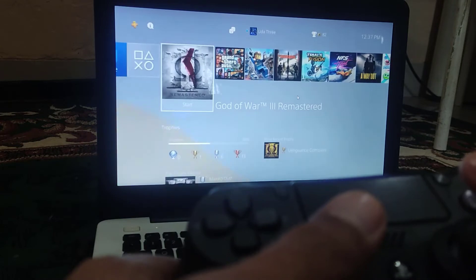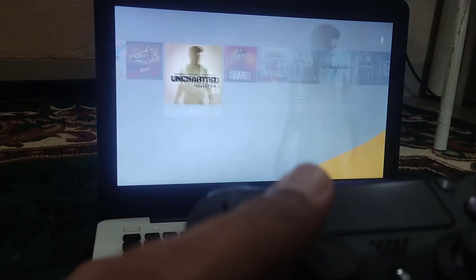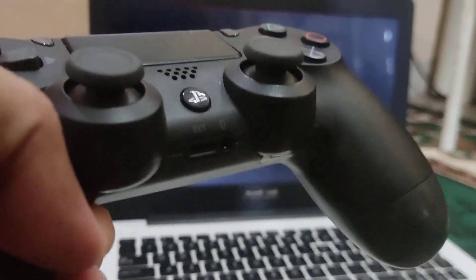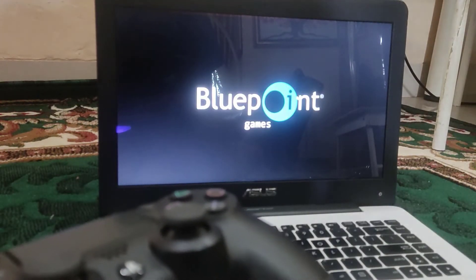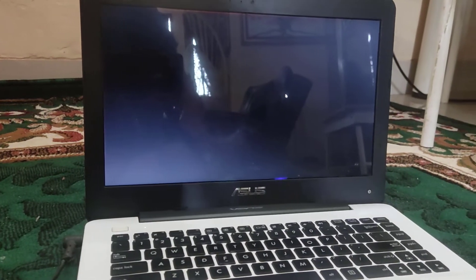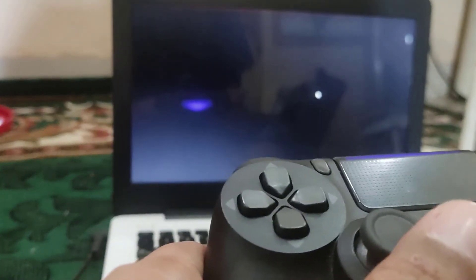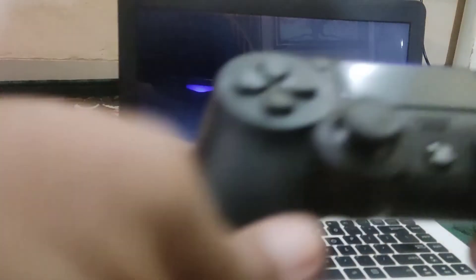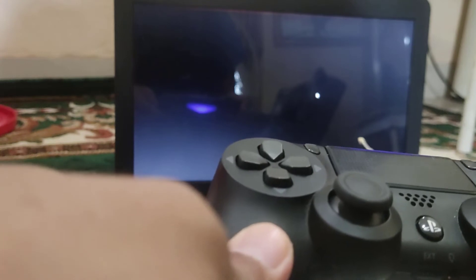I will try another game — Uncharted. This is amazing technology. You can use your ASUS laptop monitor with your PS4 or PlayStation 4 Pro using an HDMI cable.